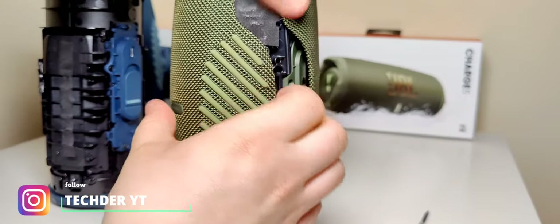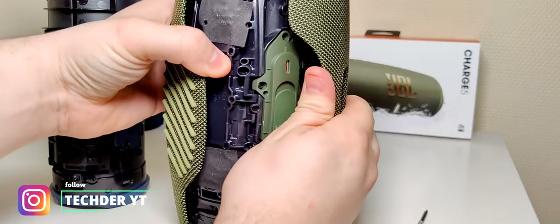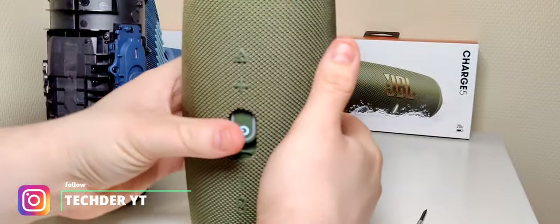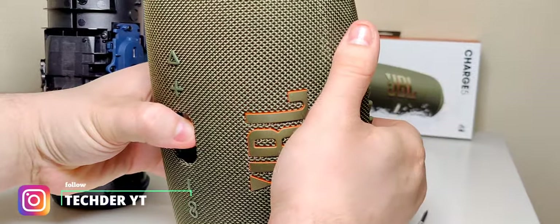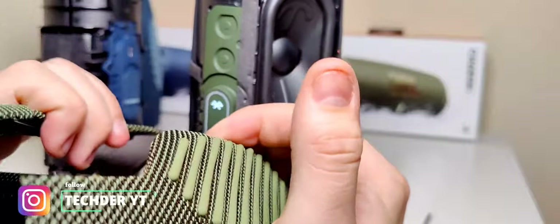So let's take a look at how it looks. Damn, it looks completely different. The fabric is not flexible — I can't move this. It's one whole part, it seems.